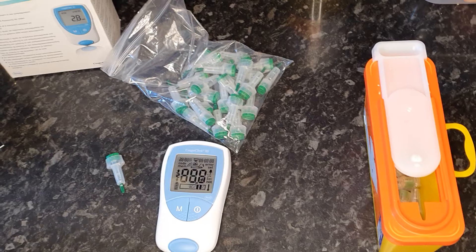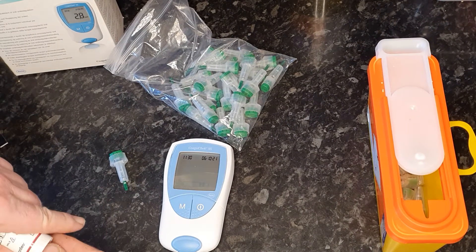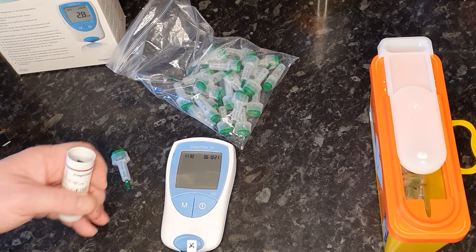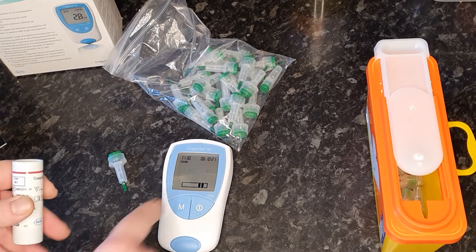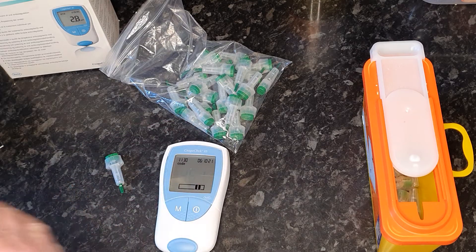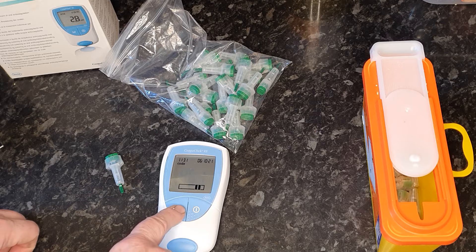You turn the machine on just by pressing on and it will initialize itself, check its battery, and then it will ask for a strip. The strips are coded to the chip inside. So when I insert this strip, it will display the number 461 — that's the code on the chip that's inside the machine as well. So then you press M to confirm.